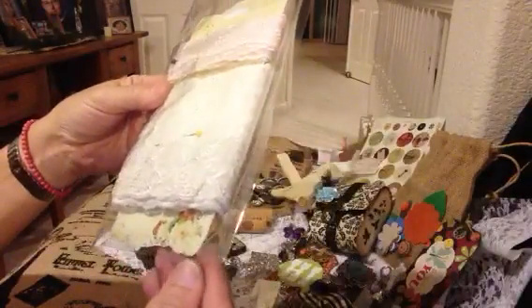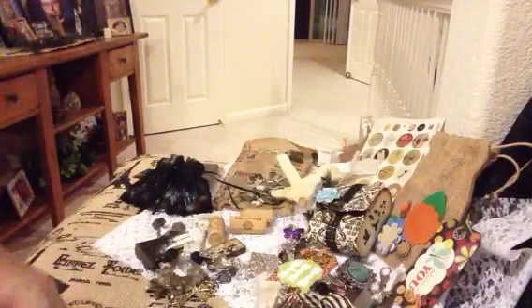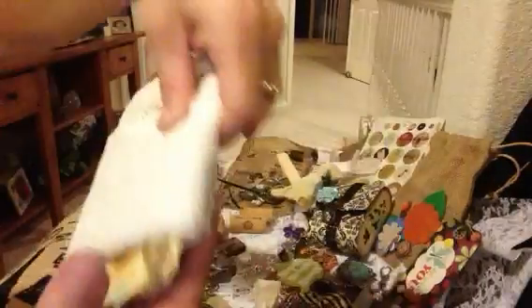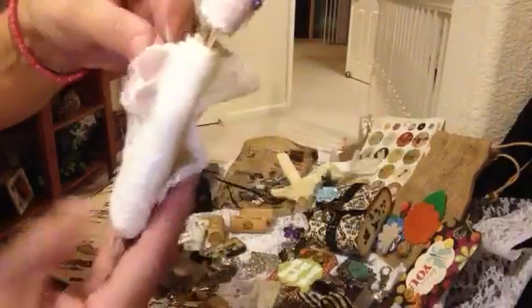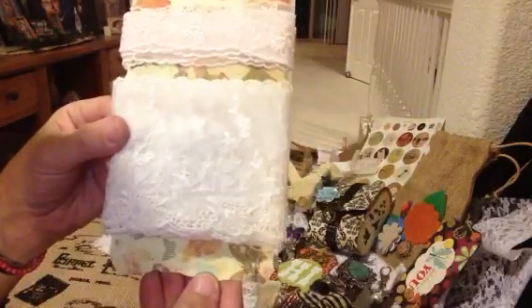Look at this — she gave me some lace. Oh, Muriel, how did you part with this? I'm going to open it up. Very pretty. She's got it on a tag, and it's very light, light pink, very delicate trim here. And she's got this really pretty white lace here — it's so delicate, and she's got it on a tag. Very nice, and she gave me so much. Thank you so much. This will come in great use for the upcoming projects I have coming for the holiday.